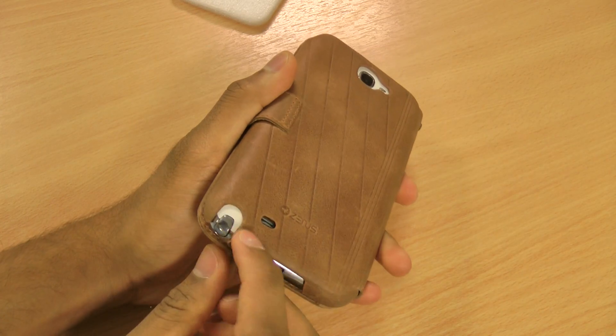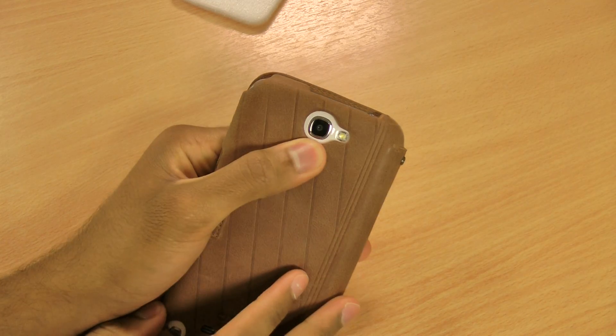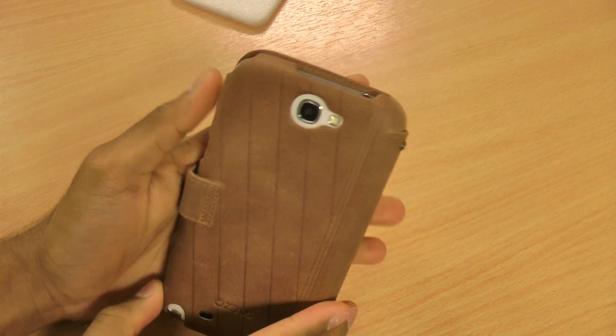On the back, as with the other Xenus cases, the stylus is nicely accessible — that's a really nice feature. There's also a nice large cutout on the back for the camera with flash.